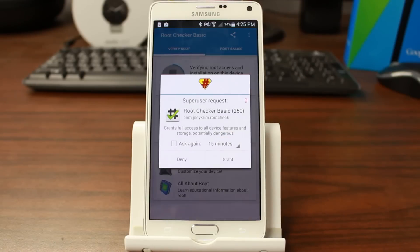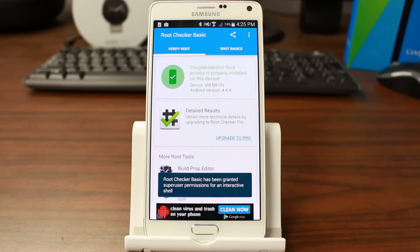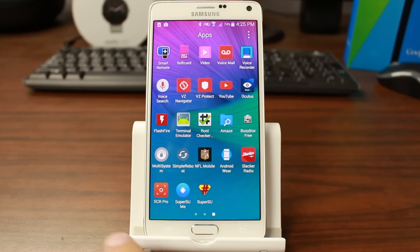There is the SuperSU request for root, and congratulations — your device has root access. You can see it still has root, and if you go into the app drawer you can also see that there are no more KingRoot applications on your device, just SuperSU. It's that simple guys.